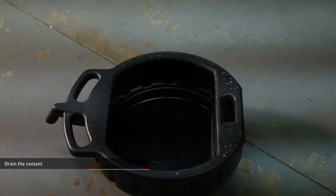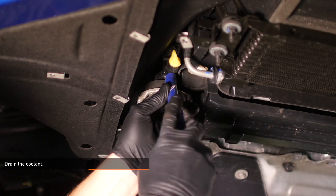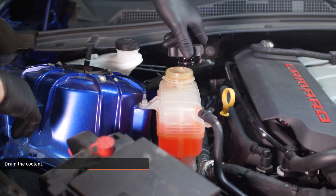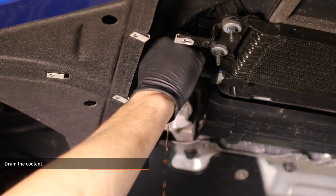Place a drain pan beneath the petcock on the radiator. Attach a short length of hose over the drain on the radiator to reduce spillage and loosen the petcock until coolant begins to flow from the drain tube. Remove the cap on the expansion tank to expedite the draining process. Once the radiator has finished draining, close the petcock.